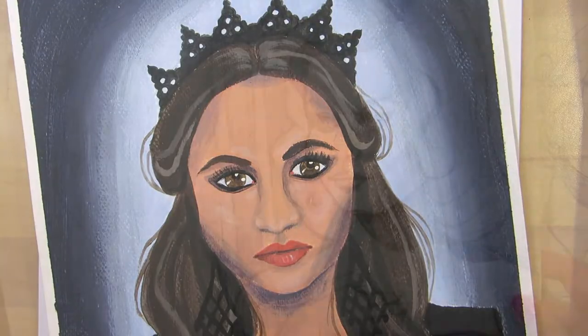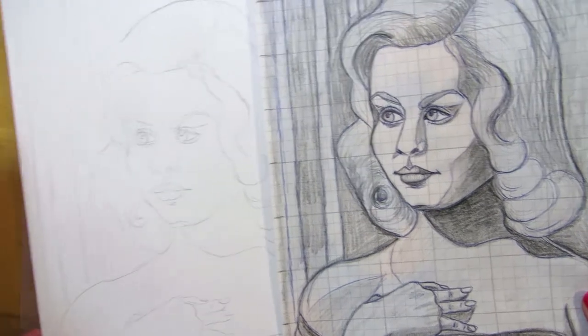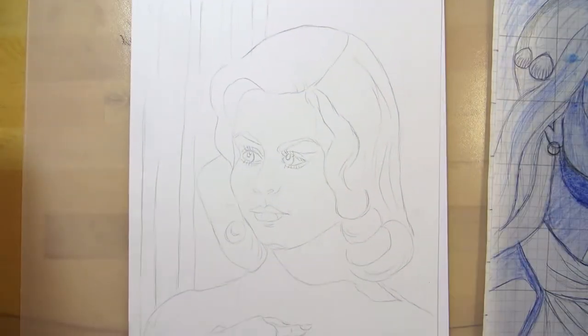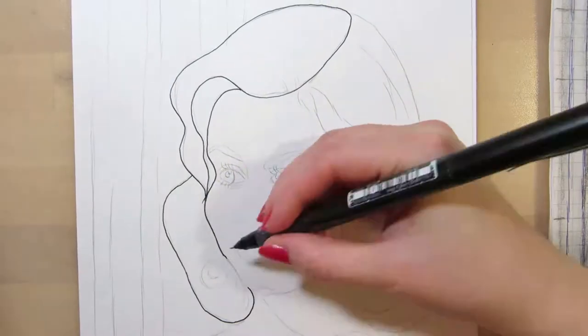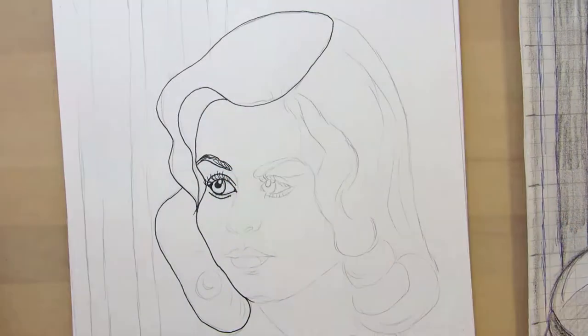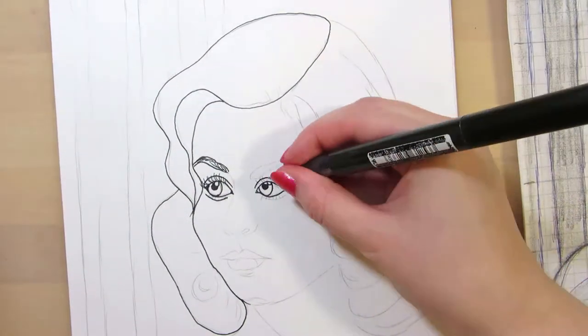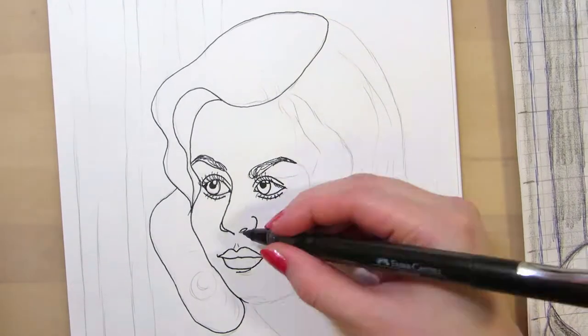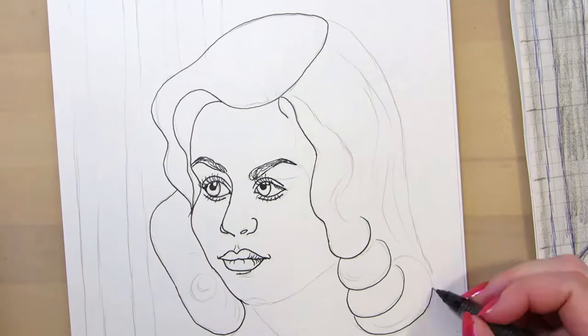And I often struggle with how much line work is too much for a coloring page. In these drawings I left out some of the lines that were in the original sketches — ones that were indicating shadows around the nose and eyes. I want to have those lines in a sketch for a painting, but I'm not sure if people want them in a coloring page.